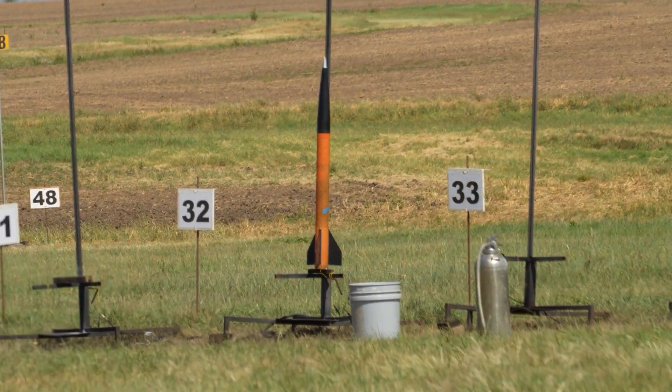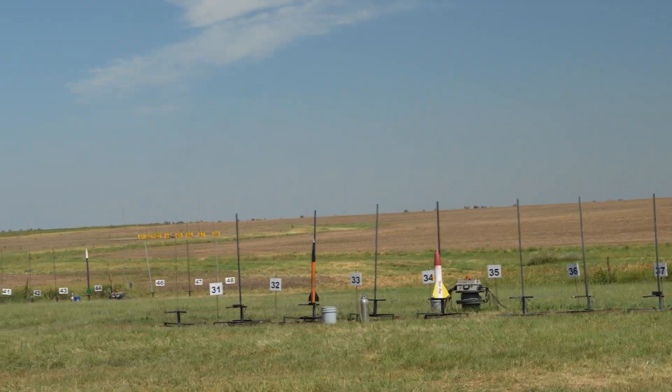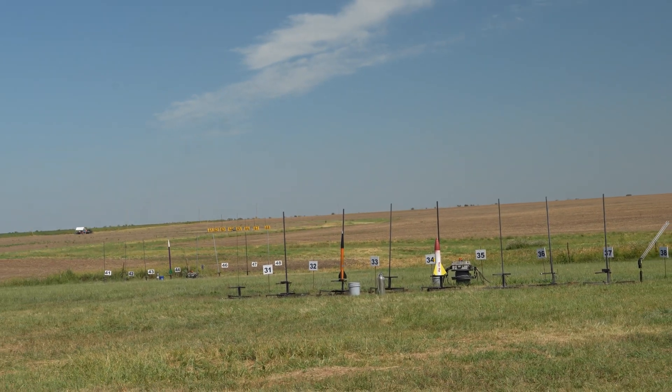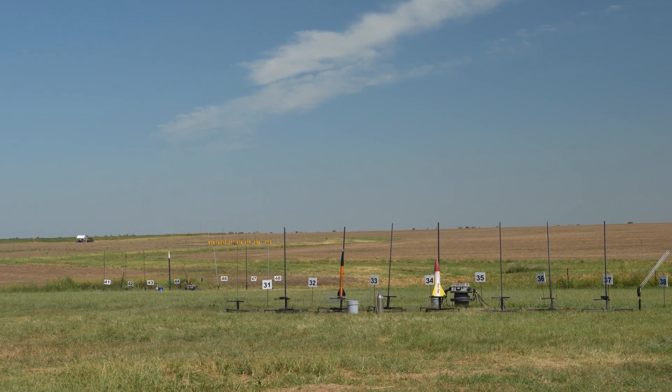So from Victorville, California — Formula 75 Mad Cow kit on an I-500 — and he is ready to fly in 5, 4, 3, 2, 1. That was sporty.